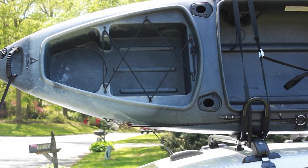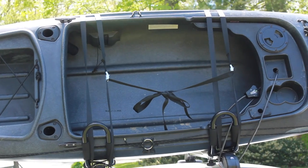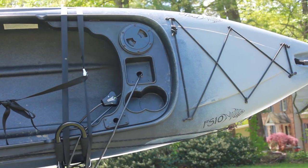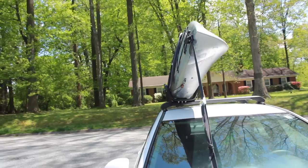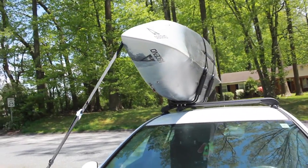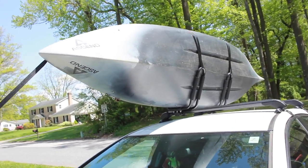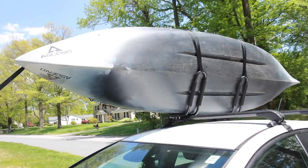Alright, now we have a kayak strapped down and ready to roll. Before you leave on any trip, I would highly suggest feeling your kayak, pushing it around, giving it a little shove, to make sure it won't go flying off down the road. If you follow these steps, I have a feeling you'll be just fine. See you soon.